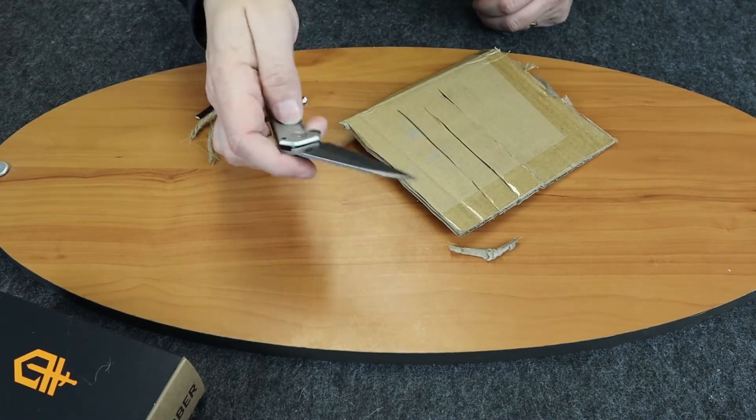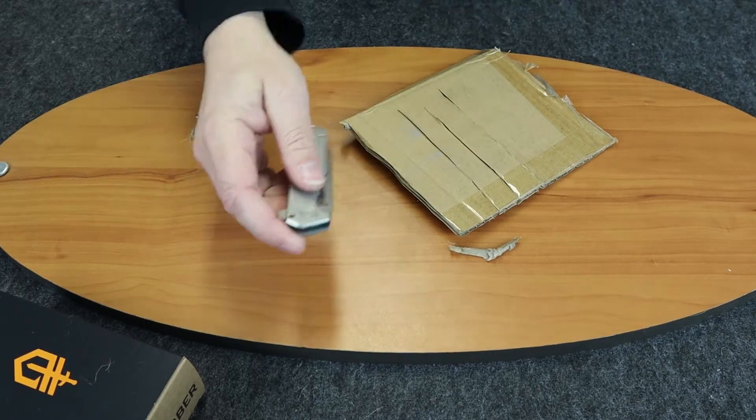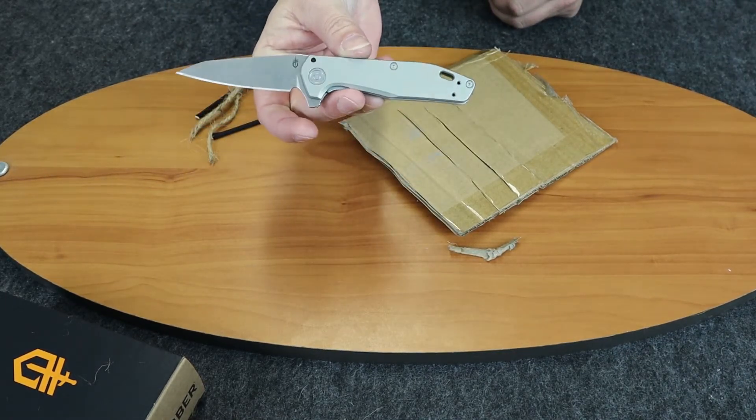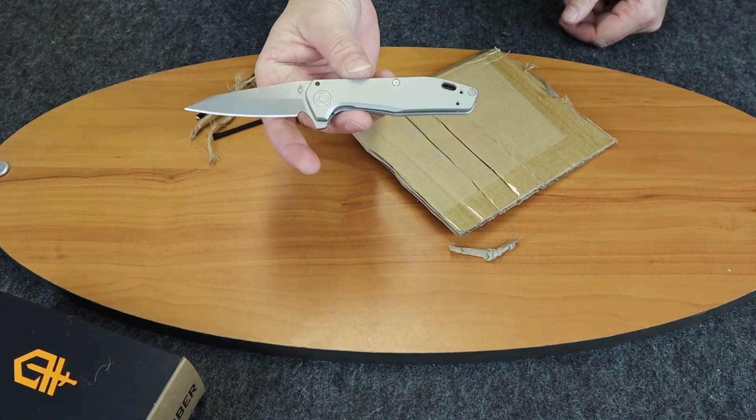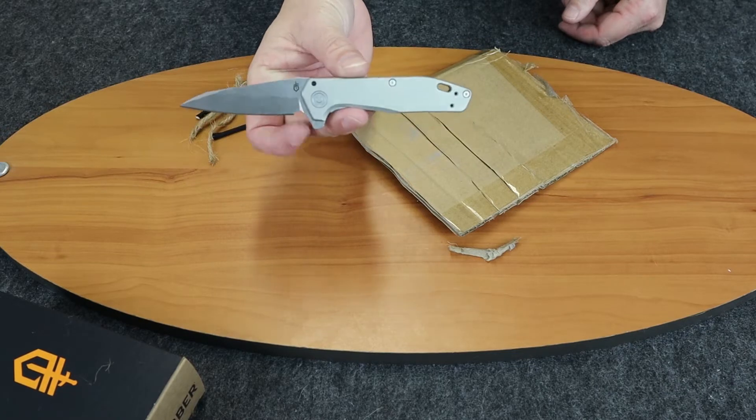Overall, I would say this Fastball is a nice knife. I believe it is $99.99, so it's under a hundred bucks for premium materials.